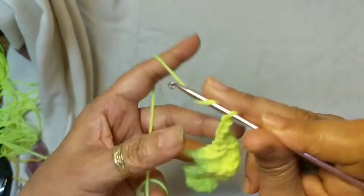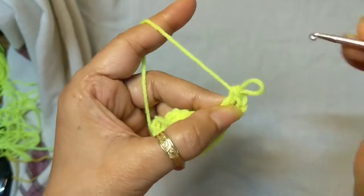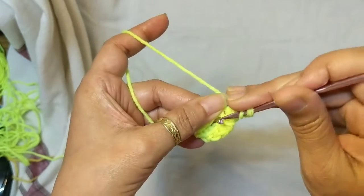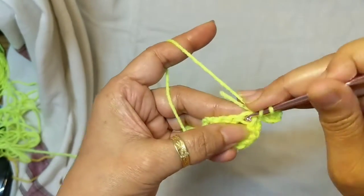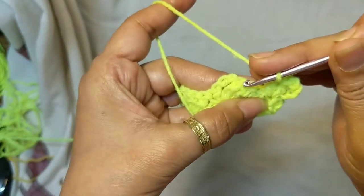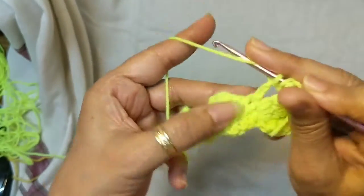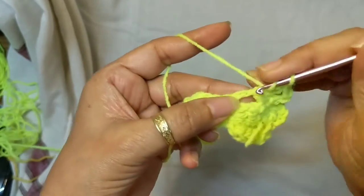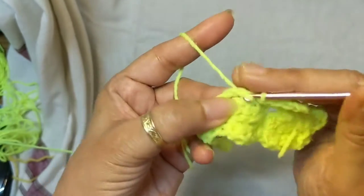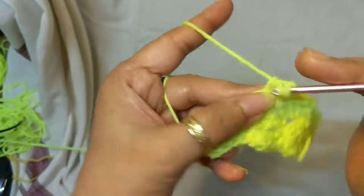Row 2: chain 4 and work 2 double crochet from that first stitch. Skip the next three double crochet and work a single crochet in the chain-3 space. Chain 3 and 3 double crochet from that same chain-3 space. This is our pattern all the way through — skip the 3 DC, single crochet in the chain-3 space, then chain 3 and 3 double crochet in the same chain-3 space.